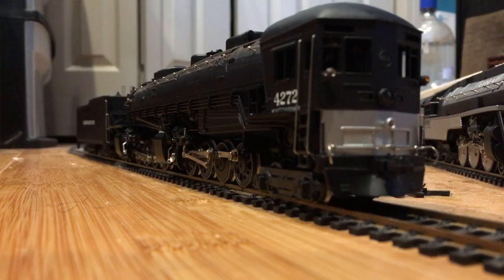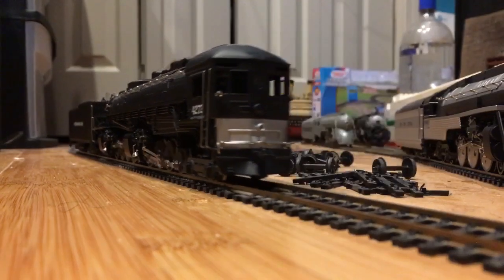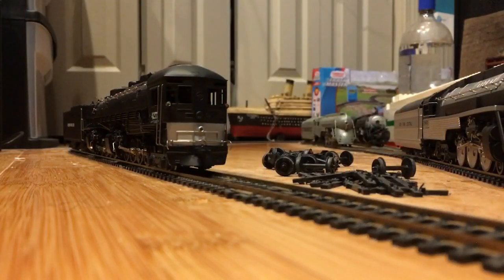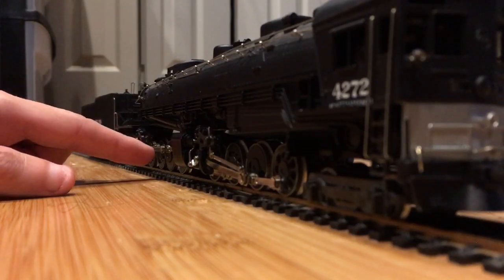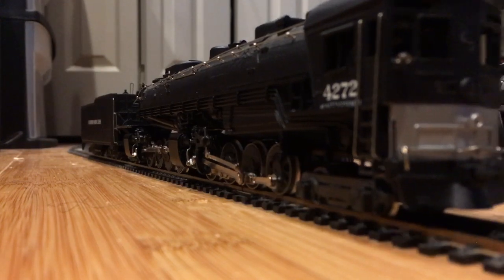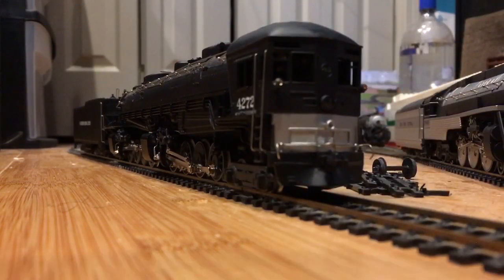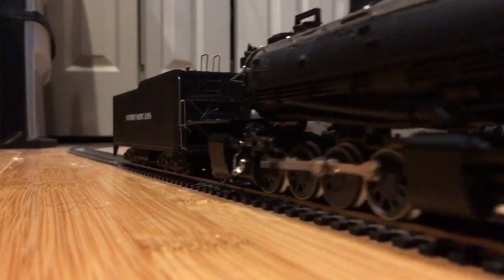I finally got to work and it took around two to three annoying hours, and lo and behold she is up and running. Yes, she is missing one of those rod thingamajigis that connects to her valve gear, but at least this thing is running. I'm very very happy that it's performing very well.